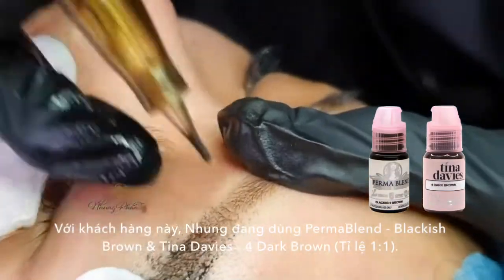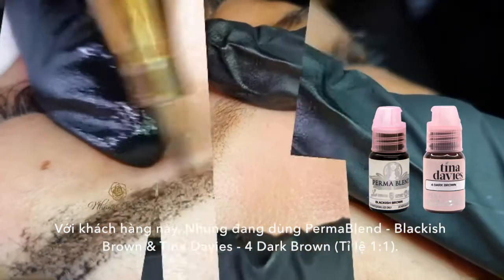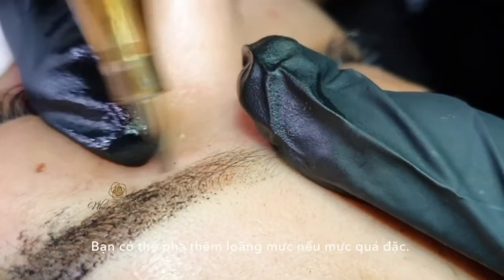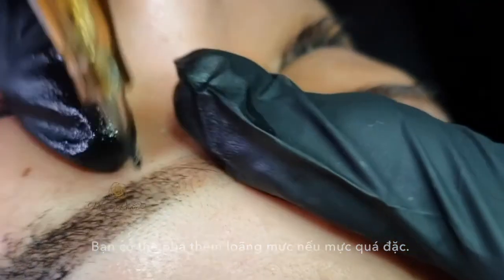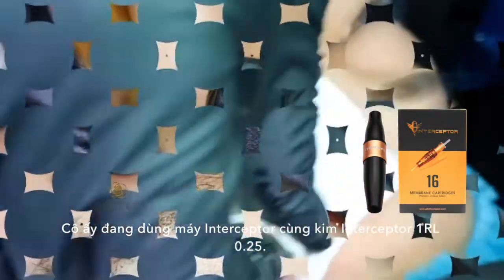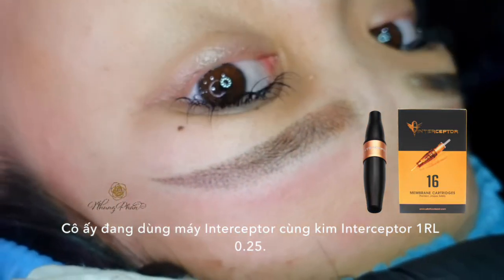With this client, Noom is using Permablant Blackish Brown and Tina Davies No. 4 in a 1 to 1 ratio. Upon mixing, you can add diluter to thin out the pigment if it's too thick. She also used the Interceptor Tattoo Machine with Interceptor Needle 1RL 0.25.